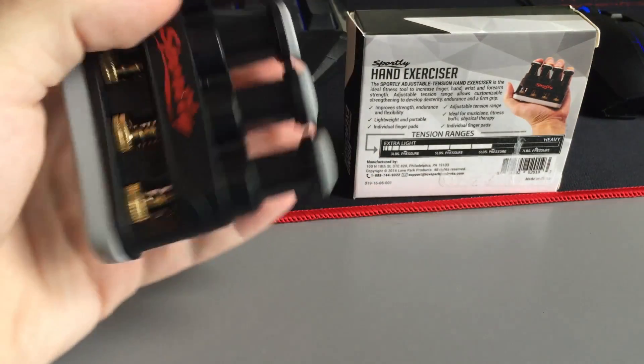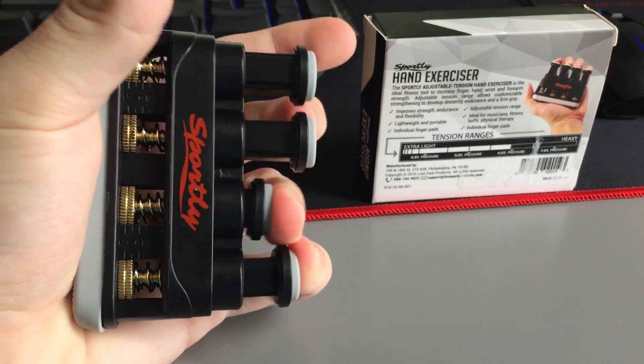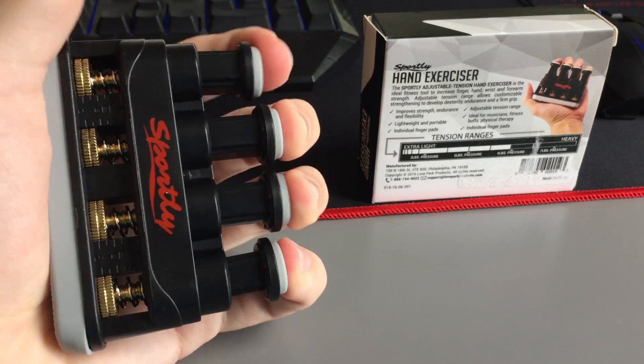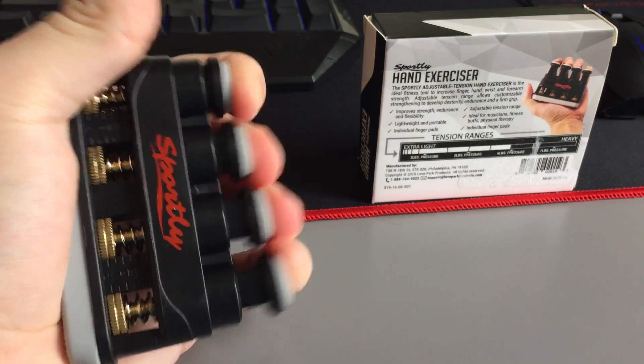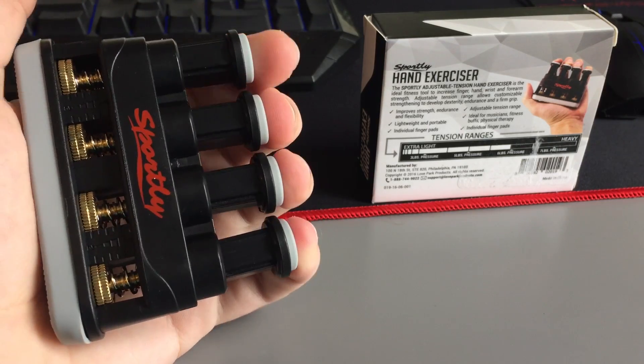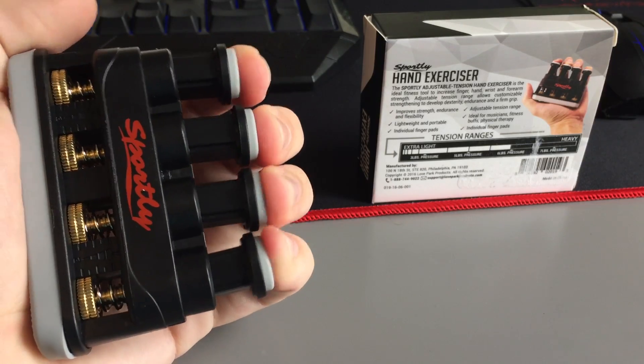It has pretty basic functionality — put it in your hand like so and then press in each button. It gives some resistance so you're going to build some strength, and if you do various exercises you can get more dexterity in your fingers.